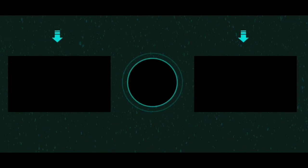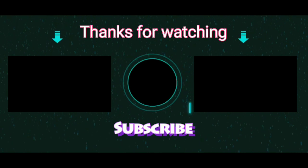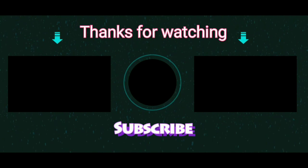Thank you so much for watching my video. If you loved the content of this video, don't forget to click the subscribe button and click on the bell button so that you will get notified about my future videos.